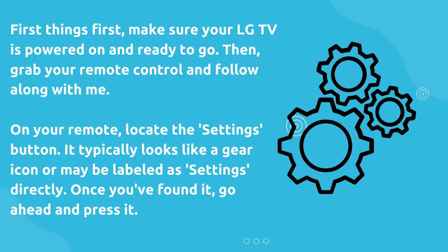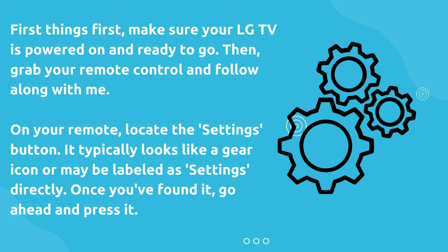First things first, make sure your LG TV is powered on and ready to go. Then grab your remote control and follow along with me. On your remote, locate the settings button — it typically looks like a gear icon or may be labeled as settings directly. Once you've found it, go ahead and press it.